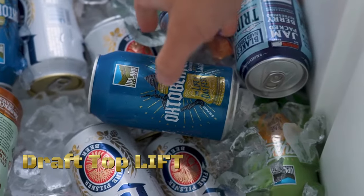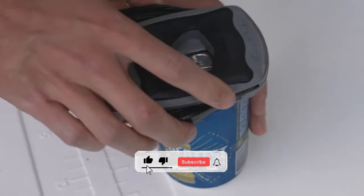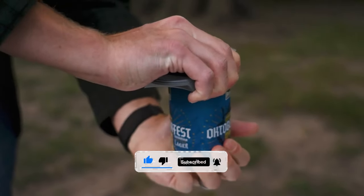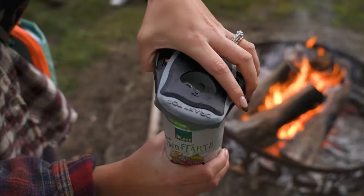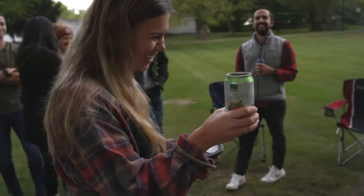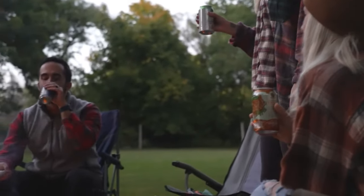The Draft Top Lift is an innovative tool designed to enhance the experience of drinking canned beverages, particularly those with pull-tab tops. The Draft Top Lift smoothly removes the entire top of the can, leaving behind a smooth edge without any sharp edges or metal shards, creating an enjoyable drinking experience without the risk of cuts or injuries.